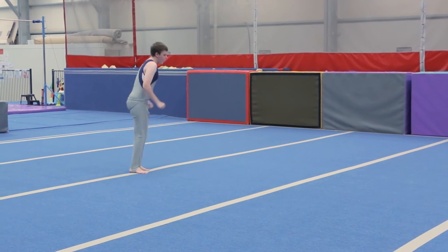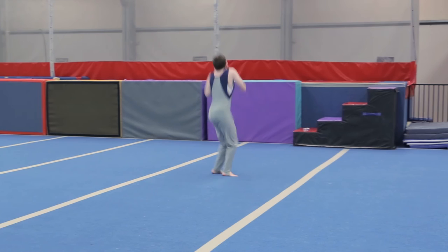Run, assemble straight jump. Assemble half turn is a bonus.